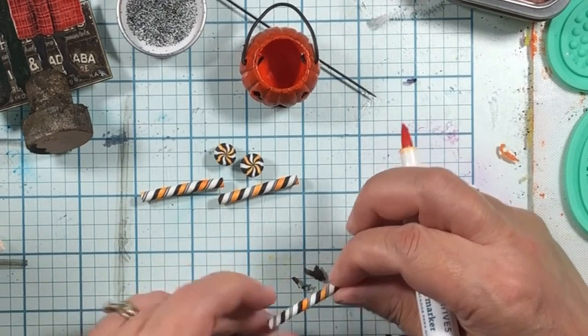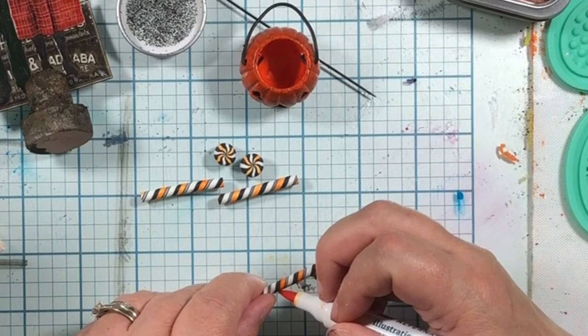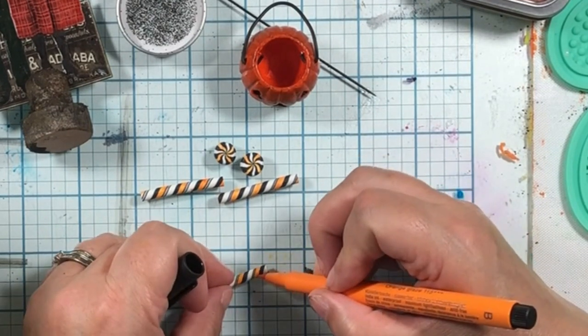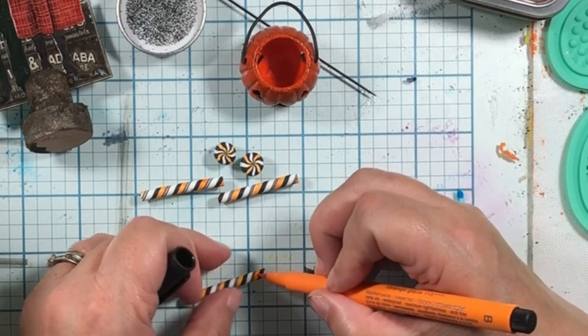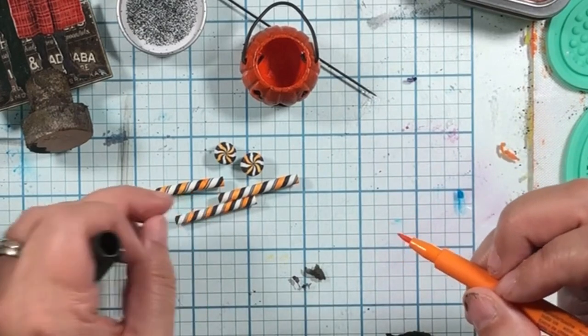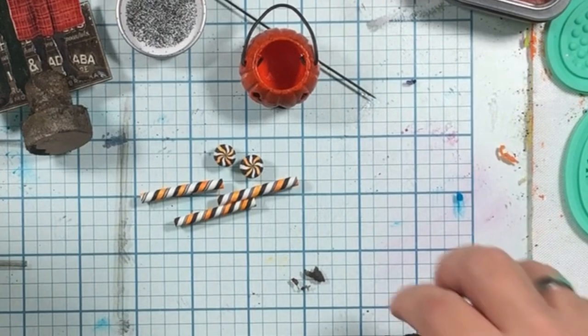Let's try a wee bit of the India ink because I think I have an India ink orange. Do we get a brighter color? I don't know that that's working as well as the alcohol ink. So we are going to go with the alcohol ink.